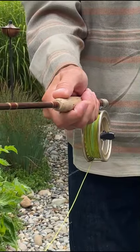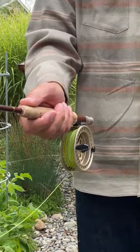First, make sure you're holding your rod correctly. Your thumb needs to be on top of the cork of your fly rod to give you the most leverage.